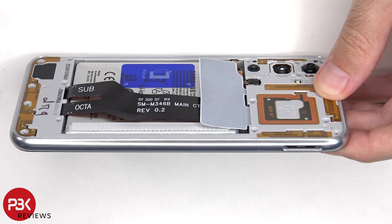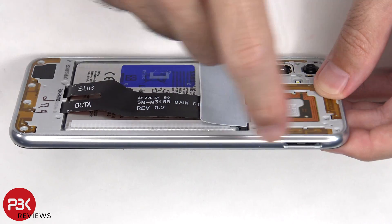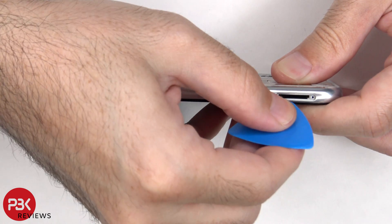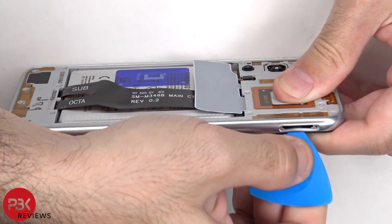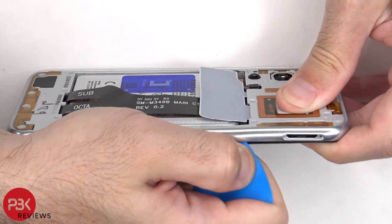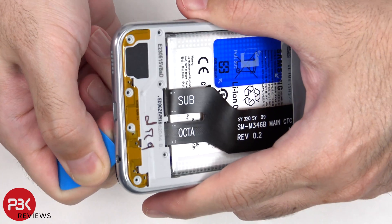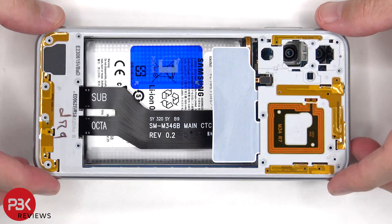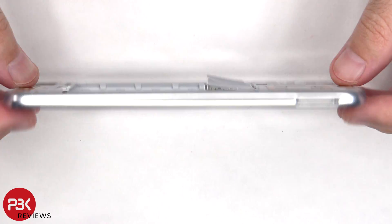Now a plastic pry tool needs to be placed in between the back housing and the frame of the screen and ran along the edges to pop off the catches. The back housing is also made of plastic.